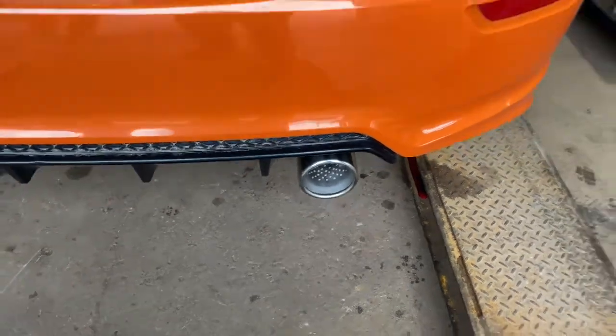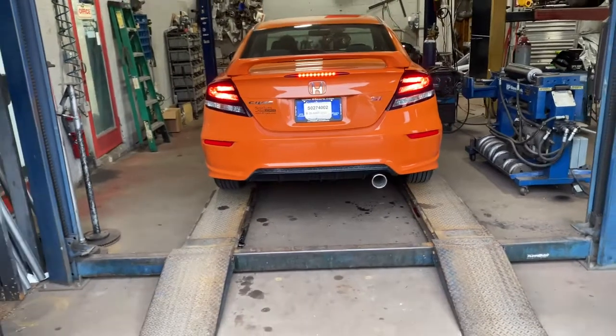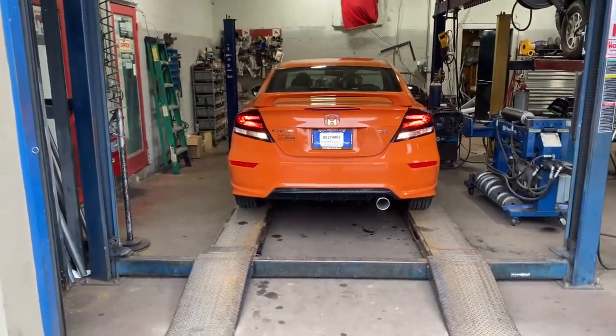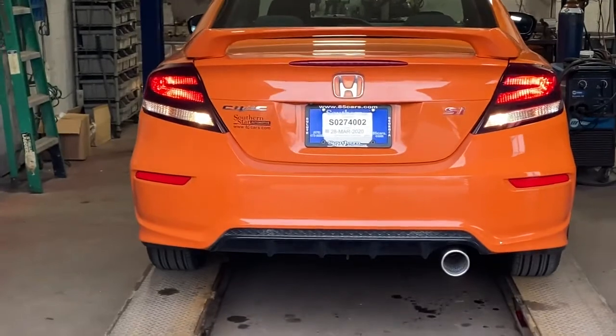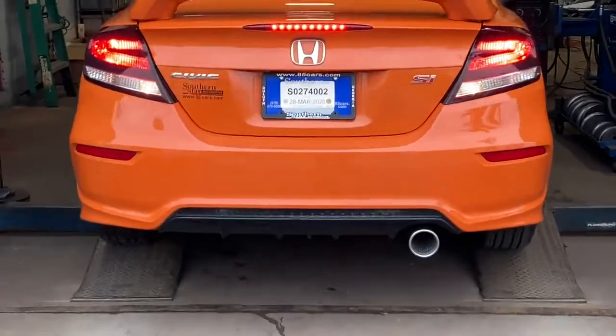Buddy, that sounds right, bro. I like it. Holy shit, bro — holy shit! Burnt orange. You don't find many of these. No man, it's a rare color.